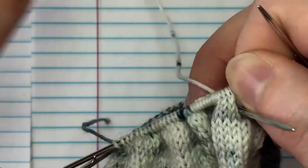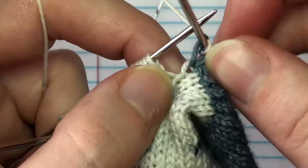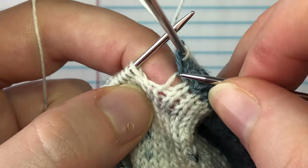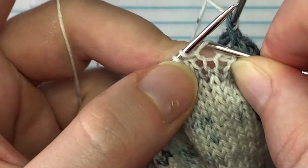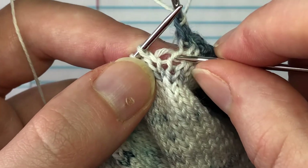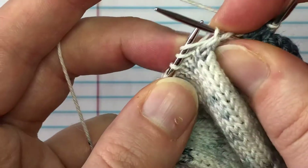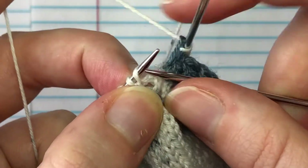There's a technique I showed in the toe-up socks class for avoiding holes. We're going to do that again here. In the row, you find the strand between the stitches — if you're doing a make-one, that's the strand you would knit into. But we're actually going to go to the stitches right below it — this one and this one — and we're going to put them right up here.